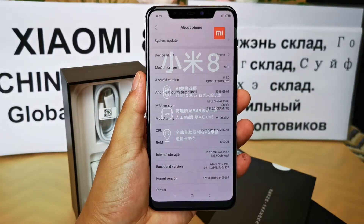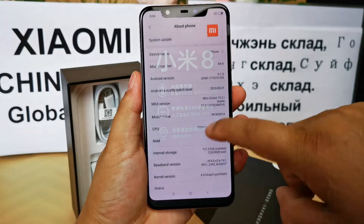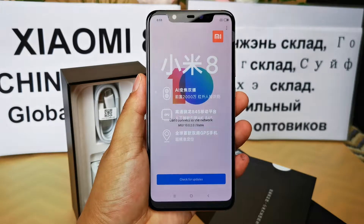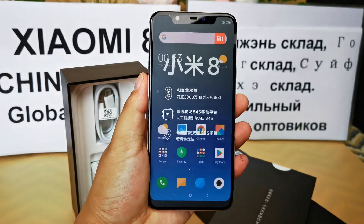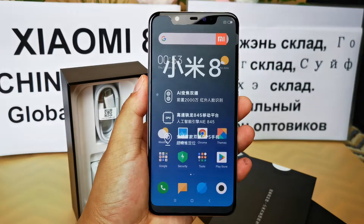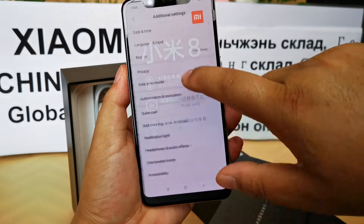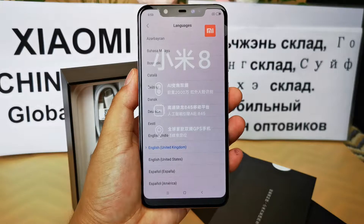It supports OTA updates. This unit already has the newest operating system installed, so it doesn't need to be updated now. Let's check what languages it supports — here are all the language menus it supports.